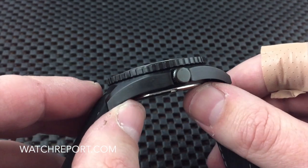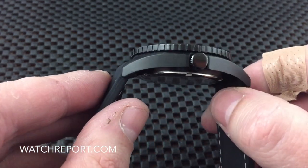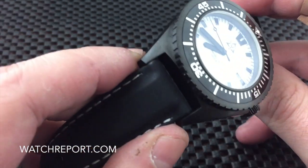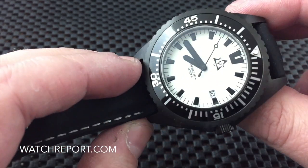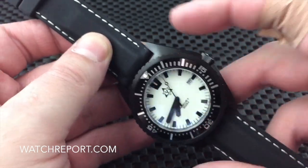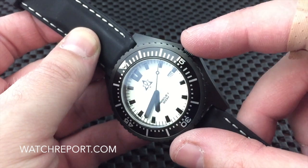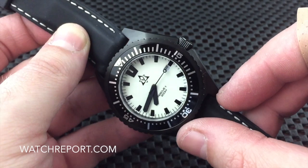The crown is unsigned — I would have liked to see that logo on the crown there. You have a brush/satin finish on the entire watch except for the crown, and of course you've got a glossy aluminum bezel insert. As I said, it's that mil-diver case where this side extends out a little bit more, and then the crown screws down into the crown guards which are actually part of the case.